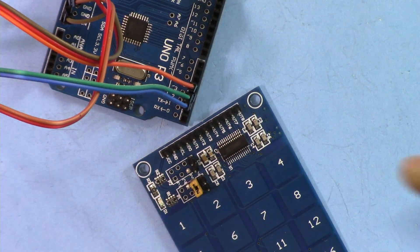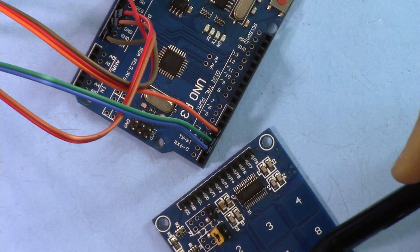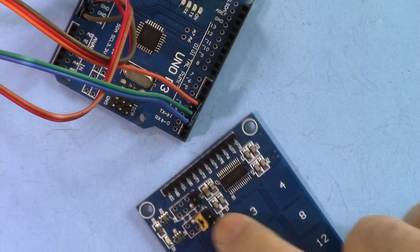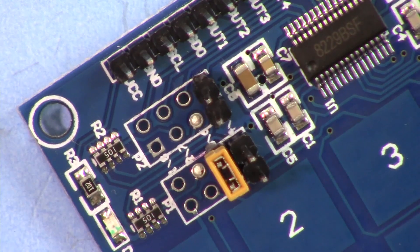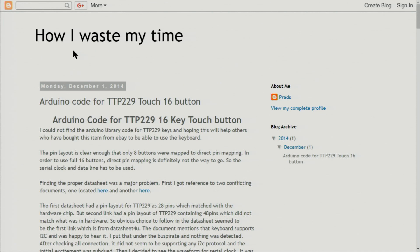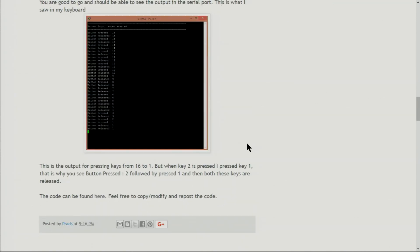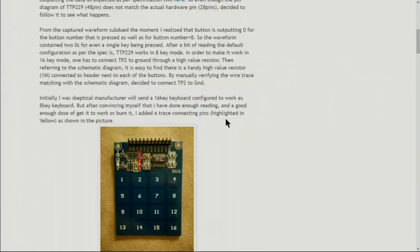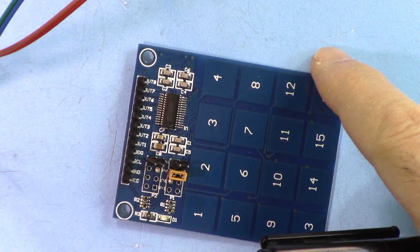When you press button one, output one goes on; button two, output two, and so on up to sixteen. I've used this with Arduino Uno — Arduino Mega would also work fine. So sixteen touch buttons can control sixteen different outputs, such as relays. I searched a lot for how to use this and came across a page by someone called 'How I Waste My Time Pratt,' who had written the SPI communication code and described how to connect it and make it work.